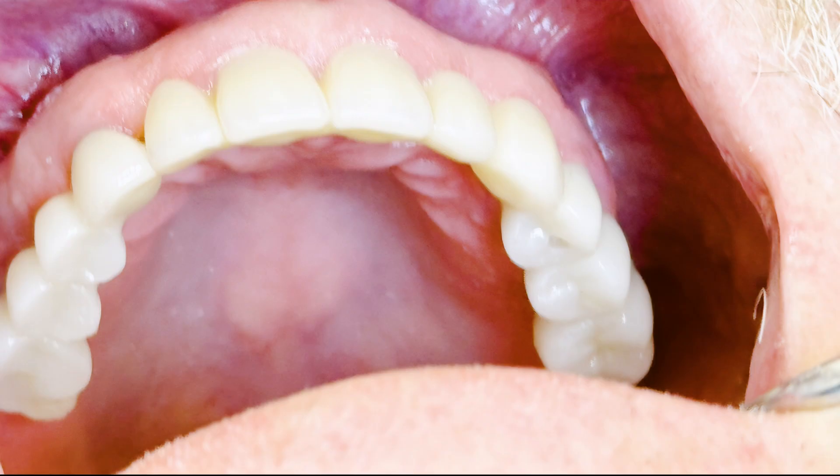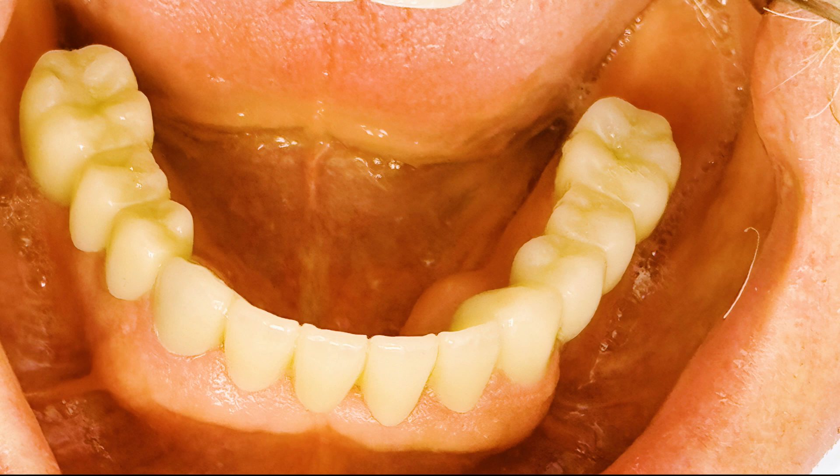Another thing we're looking at is his nice thick gingiva. That's his own natural gum tissue, and not only is it his own natural gum tissue, it is thick and it is healthy. That's one of the things we're shooting for with every one of these surgeries — we're not cutting away your gum tissue, we're not cutting away your bone, we're building it up. We're trying to make it as big and beautiful as we can so that it can last you your lifetime.